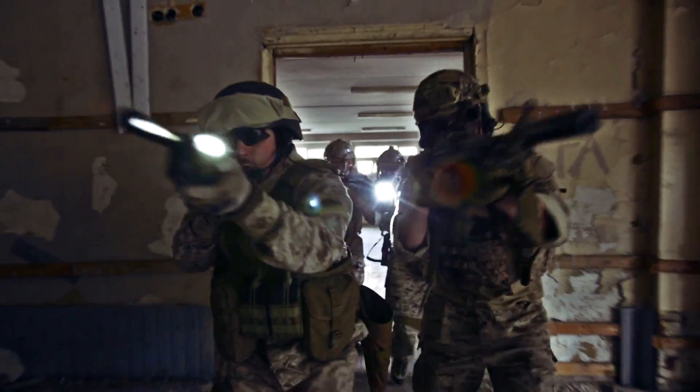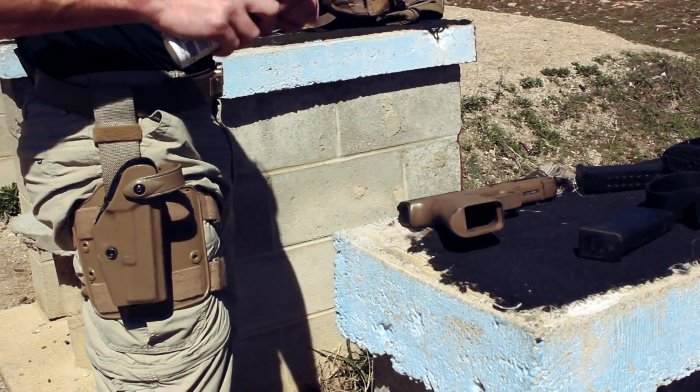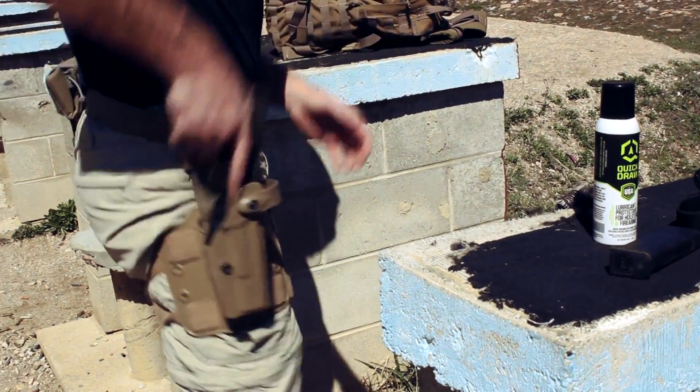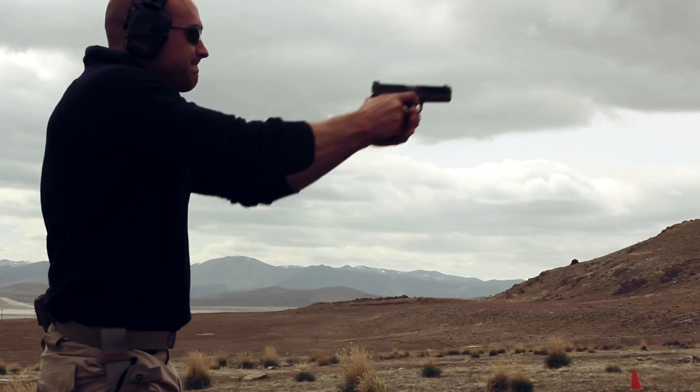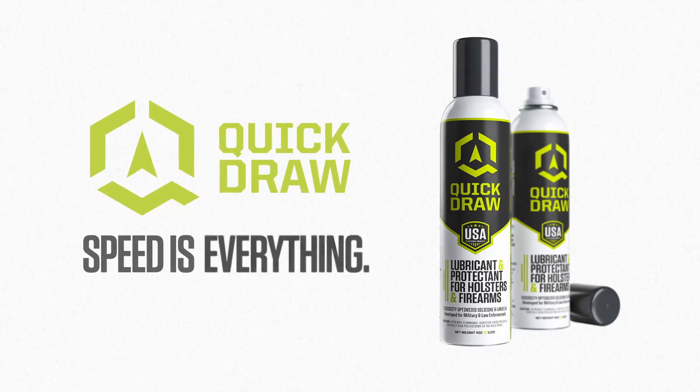Field-tested by military and law enforcement, just one spray of Quickdraw creates an ultra-thin lubrication barrier between the holster and firearm for extremely fast draw times and a whole lot of confidence. Quickdraw. Speed is everything.